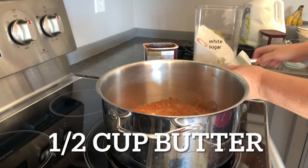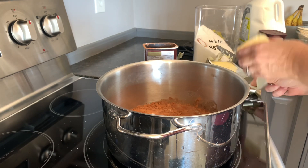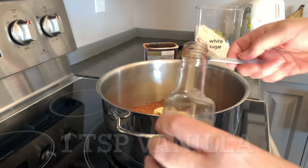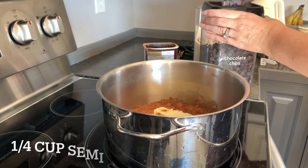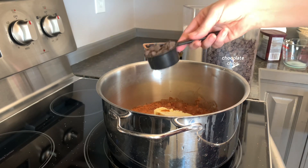You'll also need half a cup of real butter, one teaspoon of high quality vanilla, and one quarter cup of semi-sweet chocolate chips.